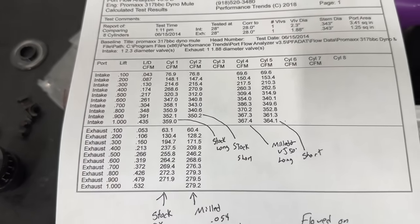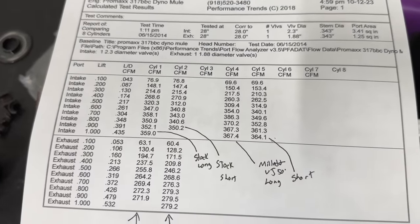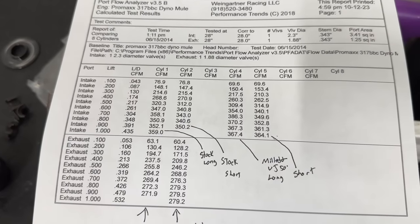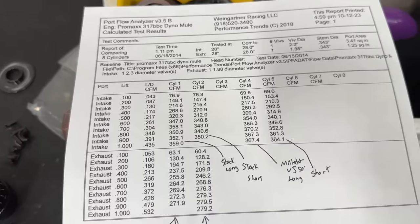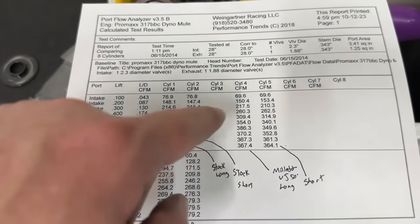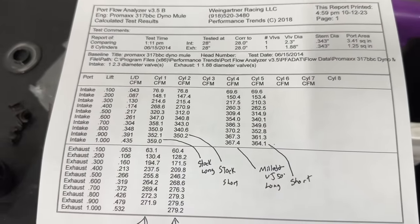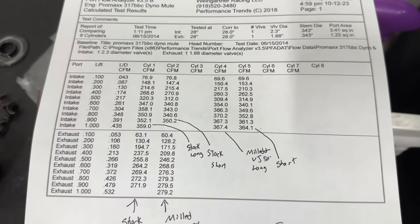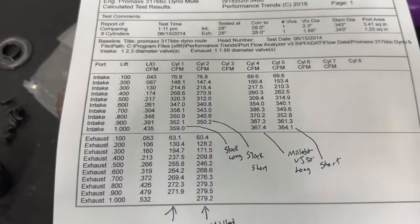I can already hear people saying: who cares what it flows at 0.800-inch valve lift when you only have a 0.650-inch lift cam? We're going to find out on the dyno. Remember, the flow bench only flows at 28 inches of water vacuum. An actual engine moves more air than that, so air speeds are dramatically different. If it flows more at peak lift, that's partly due to higher air speeds too — there's more to it than just these flow numbers. That's why we're dynoing.